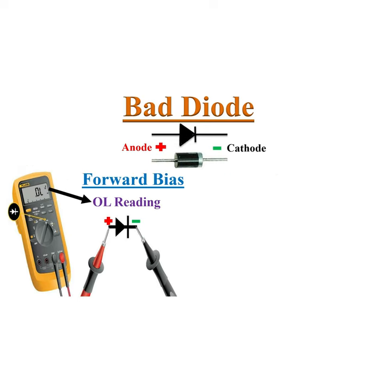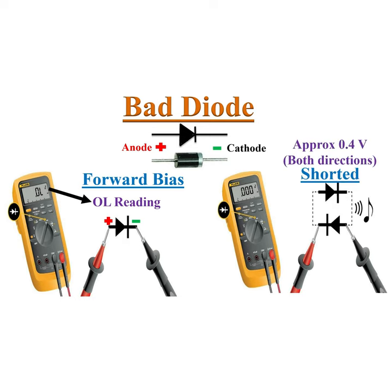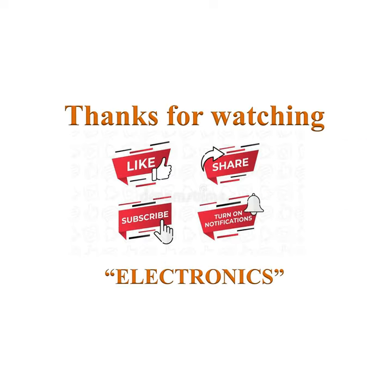For a bad diode, if the multimeter displays OL in both directions, it is an open diode. If the multimeter displays the same voltage drop reading in both directions, it is a shorted diode.